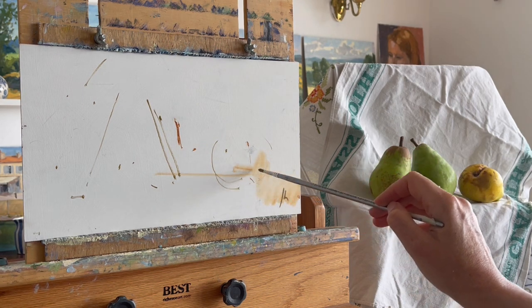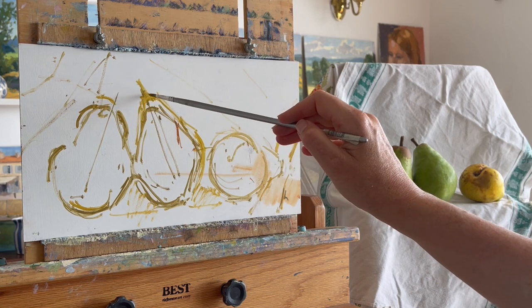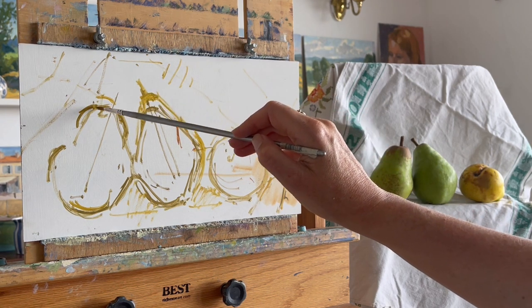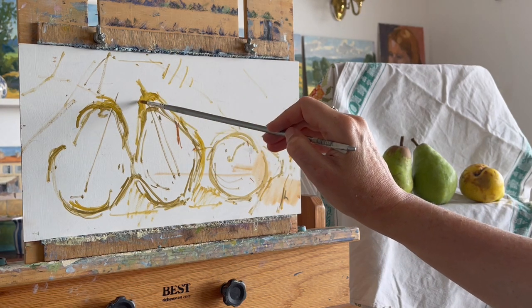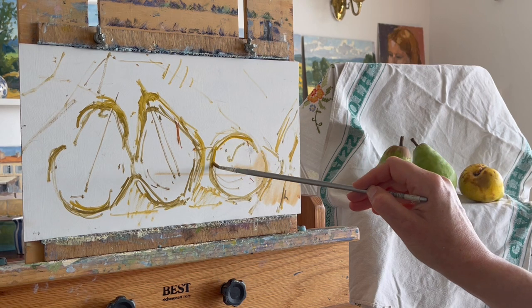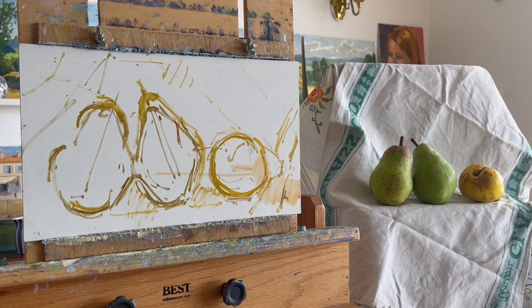I've decided to have that one falling over away from the others to help with the composition, and I want them to be a bit higher on the board to fill the space more - otherwise the composition isn't strong enough. This pear is slightly higher than that one, and I look for the negative shape between the two to make sure I get that right. This one isn't touching the others, it's slightly away.